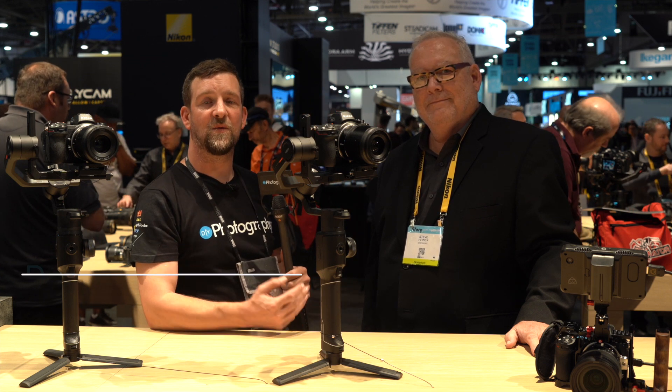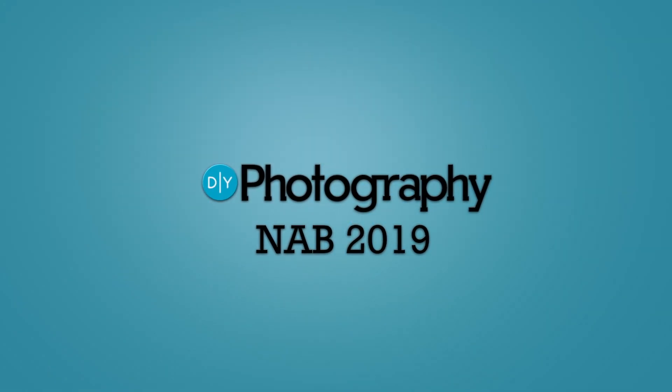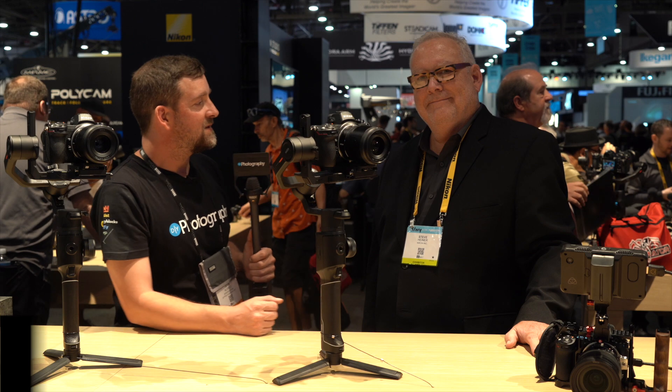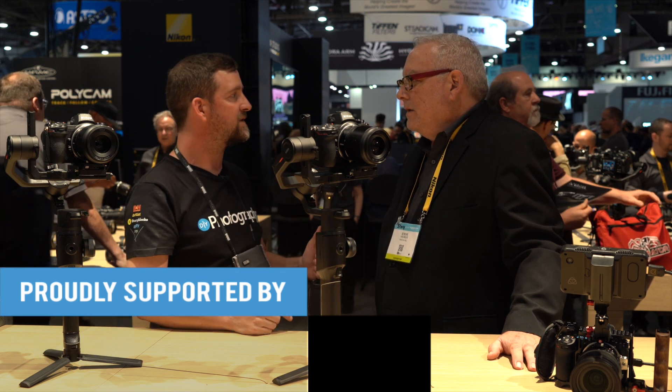I'm John Aldrin for DIYphotography.net. We're here at NAB 2019 on the Nikon stand with Steve, and we're going to talk about the Nikon Z6 Filmmakers Kit. So hi Steve, how are you doing? Good. Tell me about the Z6 Filmmakers Kit.